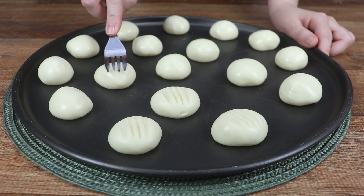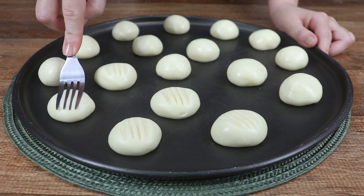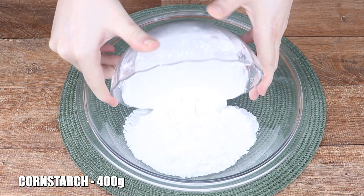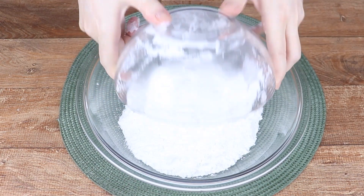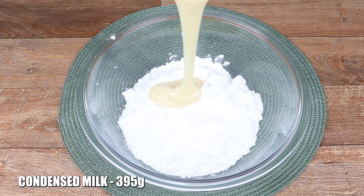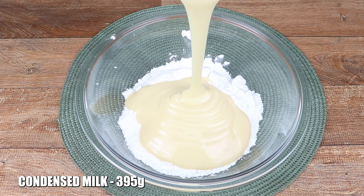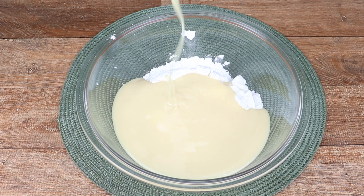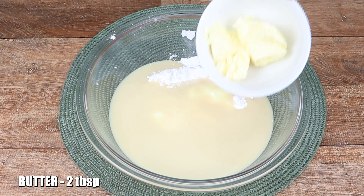Easy to make condensed milk cornstarch cookies that melt in your mouth. In a bowl I'll add 400g of cornstarch and 395g of condensed milk. This recipe only needs 3 ingredients and 2 tablespoons of butter.